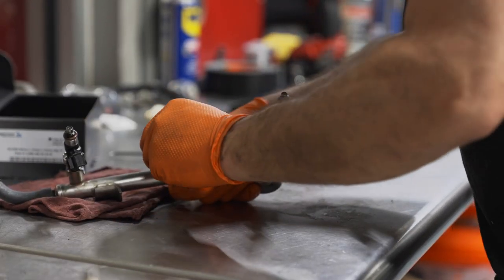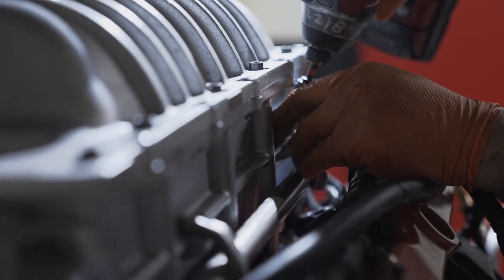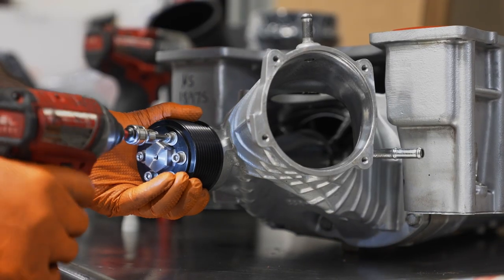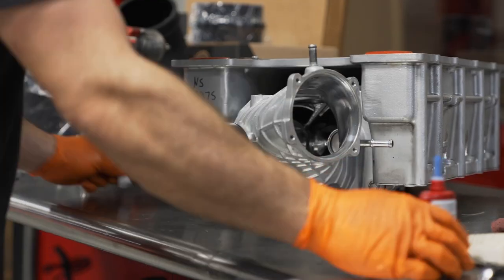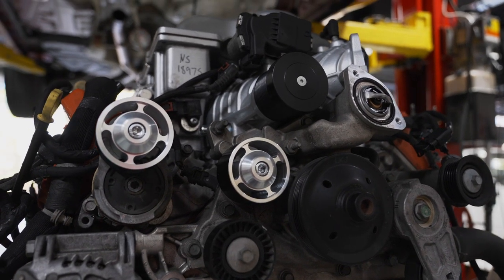This changes the fuel injectors from the Injector Dynamics ID1050X to the larger ID1300X, changes the upper pulley from 2.85 inch to 2.75 inch, and adds in an ATI Performance 10% overdrive lower supercharger pulley, a JMS FuelMax fuel pump voltage booster, and a fuel ethanol content analyzer.